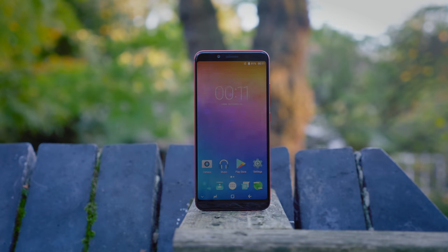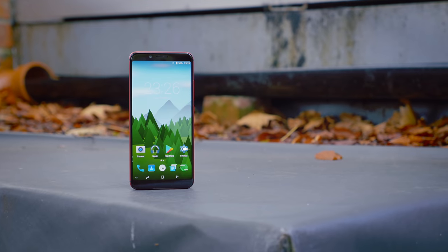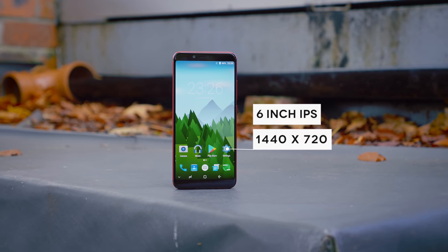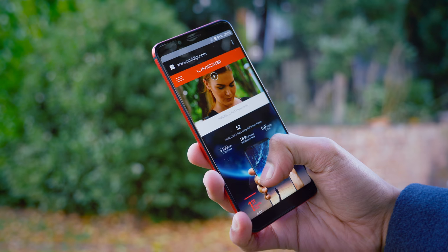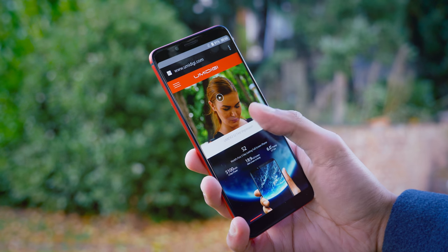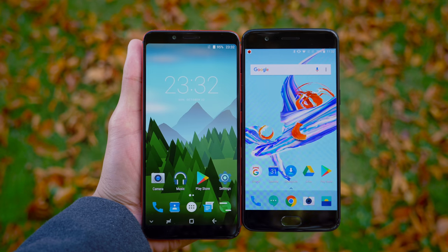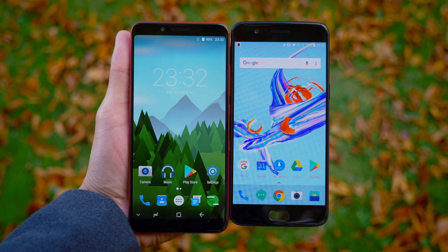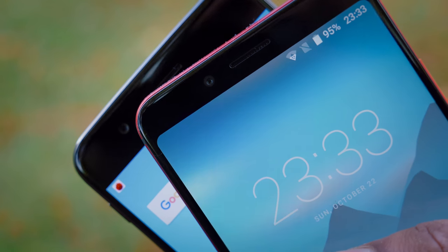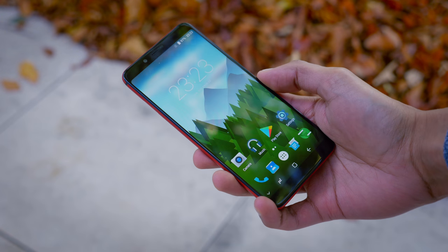Let's talk about that display. At 5.99 inches with IPS technology behind it, it's a pretty decent panel. It's got good colours, good contrast and plenty of brightness, enough to clearly see the phone in outdoor conditions. The elongated aspect ratio is rare at this price, but it not only allows you to view more on screen at any one time, but also makes the phone look a lot more like a flagship. When you combine the aspect ratio with the slightly curved corners of the screen, from the front at least, it looks almost identical to the Google Pixel 2 XL.